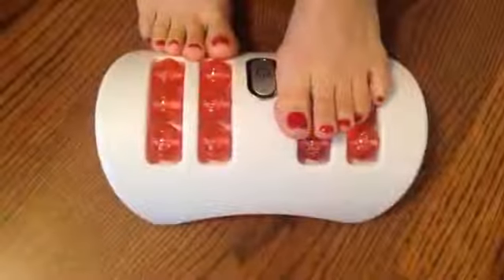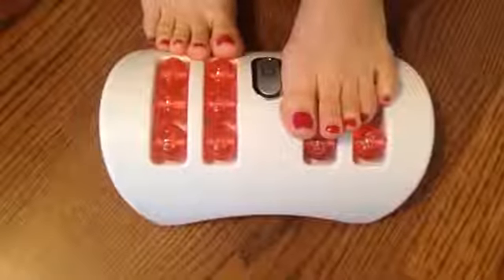It's a deluxe foot massager and it uses a shiatsu massage concept of rotating nodes, giving your feet an invigorating massage that helps to stimulate pressure points in your feet. All you do is simply rest your tired feet on top of the massager and press the little button to activate.